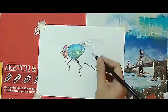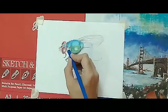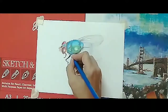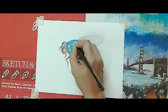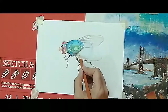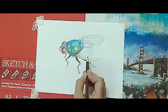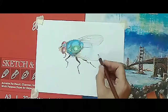I am putting very light pressure on my pencil as I continue working on this section.